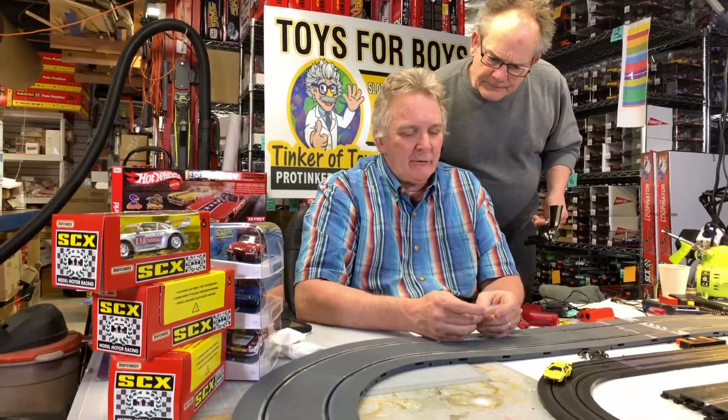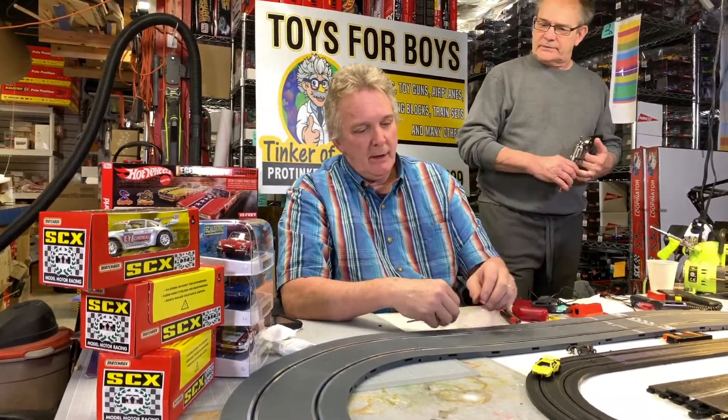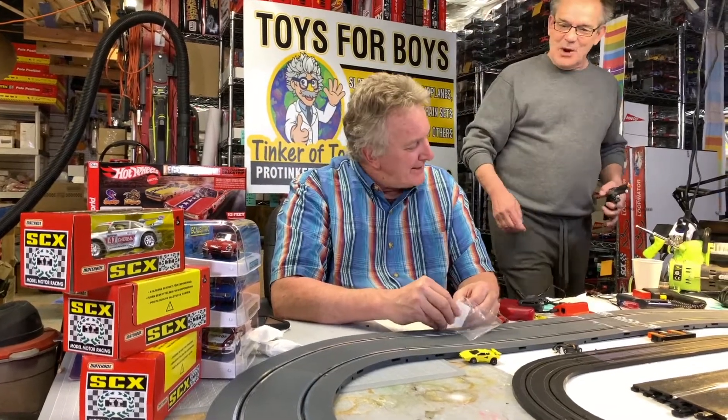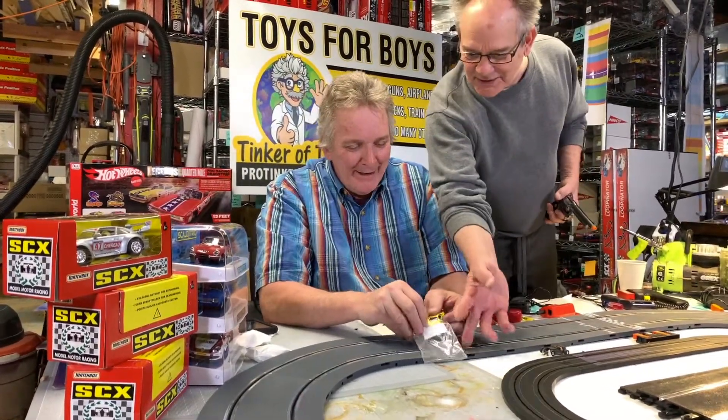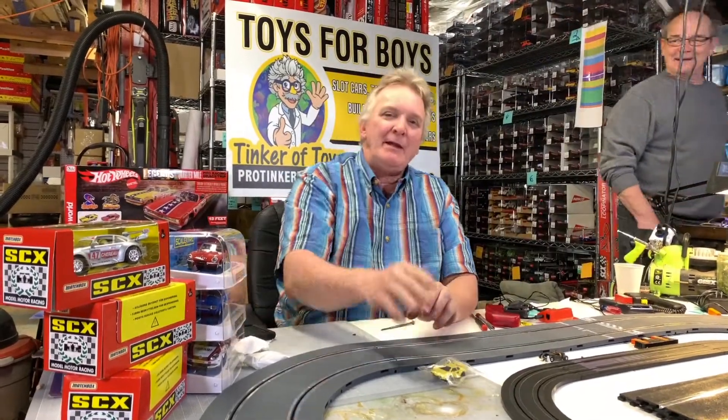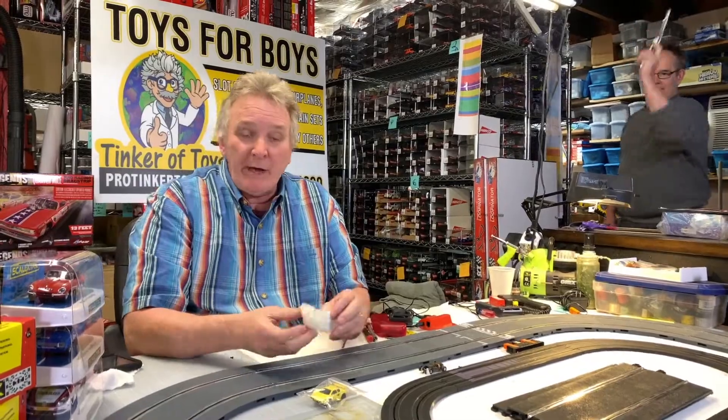Yellow, item number 8939B. This is Brian Young — don't forget to like, subscribe, and give us a thumbs up at proticketchoice.com. Thank you and have a great day. Goodbye — ready for the next one!